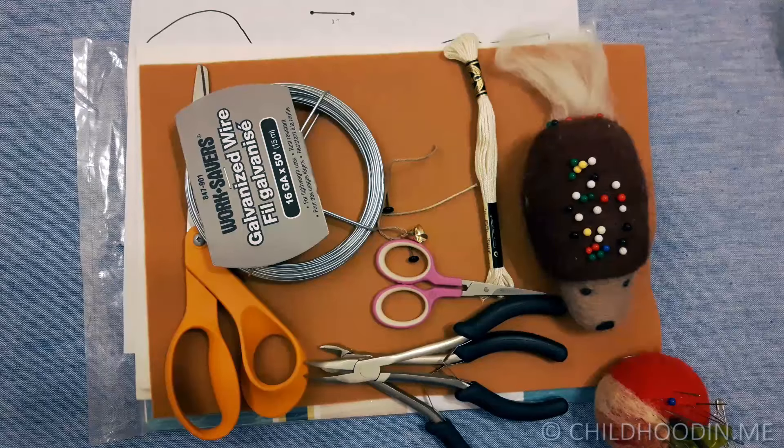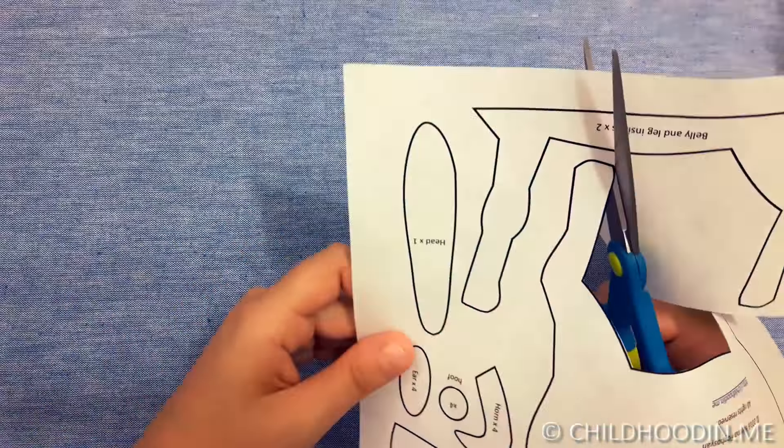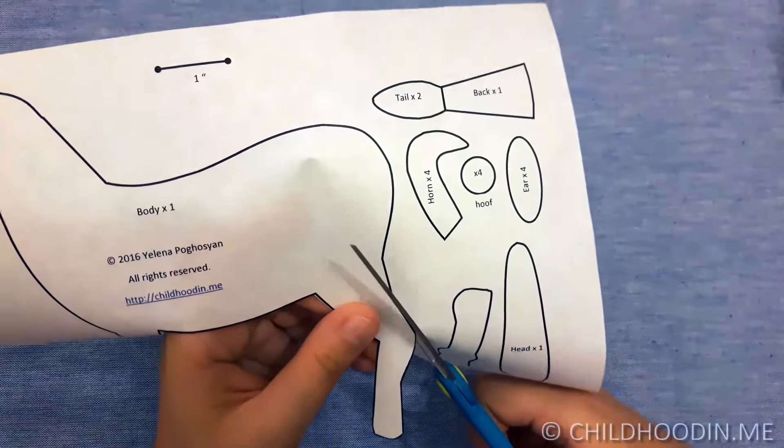I will have the list of all tools and materials in the description to this video. We will start by printing the pattern on the quilters freezing paper. After that we cut all the pattern pieces out. Sharp scissors make it easy to cut out small details.